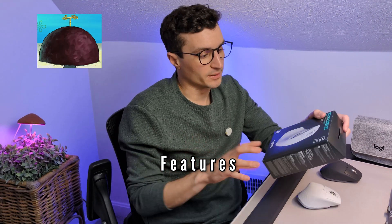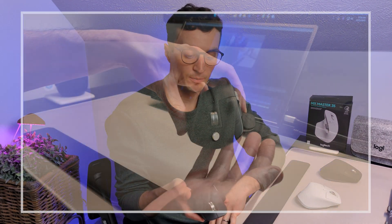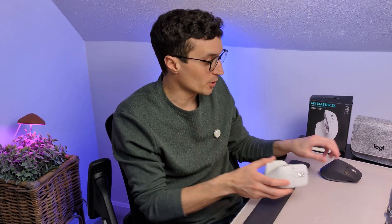In case you've been living in a cave lately, the Master 3S is the top productivity mouse on the market. TL;DR — it doesn't disappoint. It's a really impressive mouse and I've been using it for over three years. It succeeded the old Master 3, and as you can see with mine, it's well worn and been through some long nights working on different projects. It was time to upgrade to the Master 3S and I liked it so much I got two.